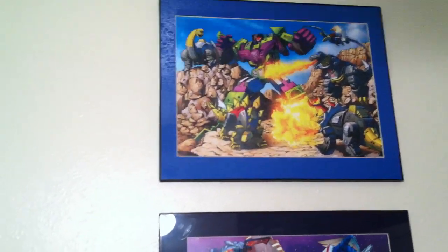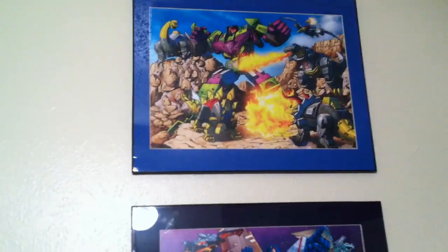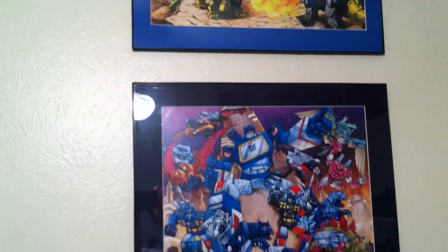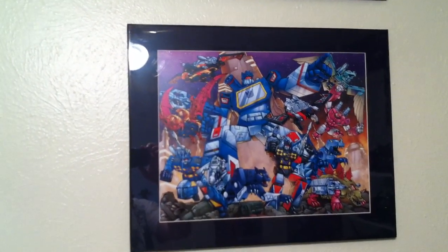Coming down here, you can see that I picked up a couple of things from BotCon 2012 — I've got those printed and everything, so it just kind of makes the room look a little bit nicer. And another little picture there as well.